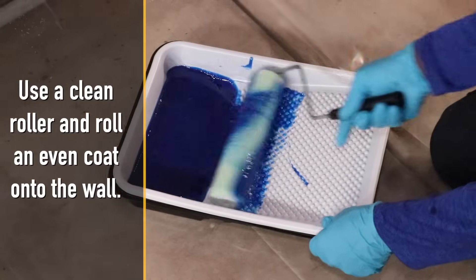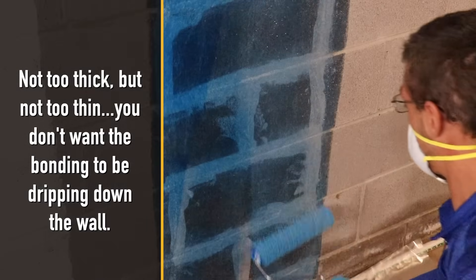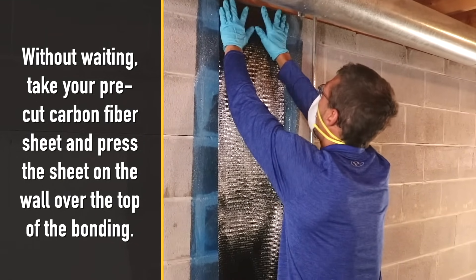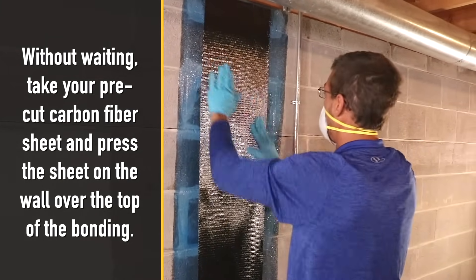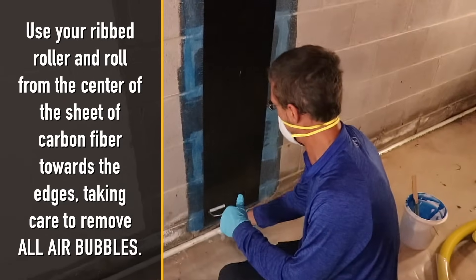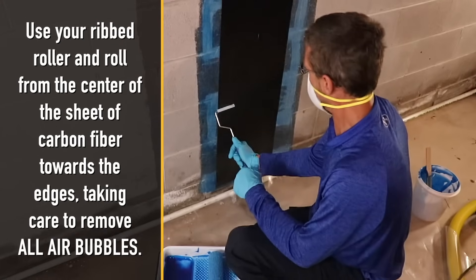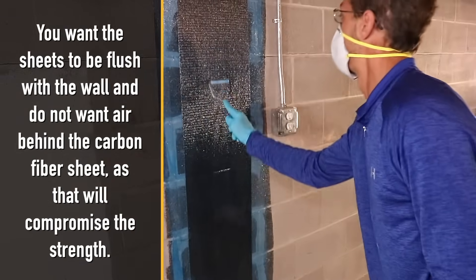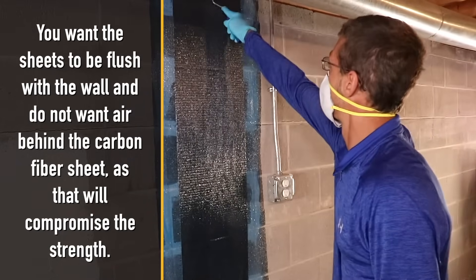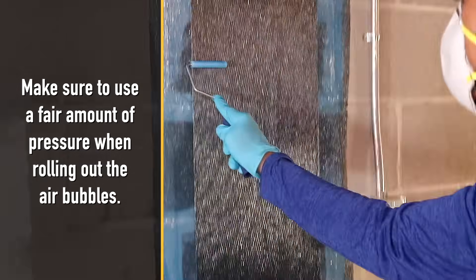Use a clean roller and roll an even coat onto the wall — not too thick but not too thin. You don't want the bonding to be dripping down the wall. Without waiting, take your pre-cut carbon fiber sheet and press the sheet on the wall over the top of the bonding. Use your ribbed roller and roll from the center of the sheet of carbon fiber towards the edges, taking care to remove all air bubbles. You want the sheets to be flush with the wall and do not want air behind the carbon fiber sheet, as that will compromise the strength. Make sure to use a fair amount of pressure when rolling out the air bubbles.